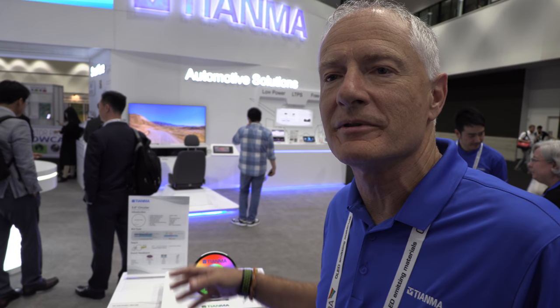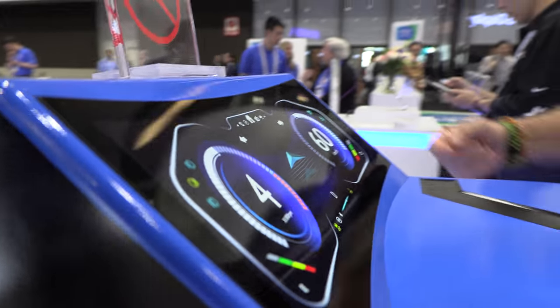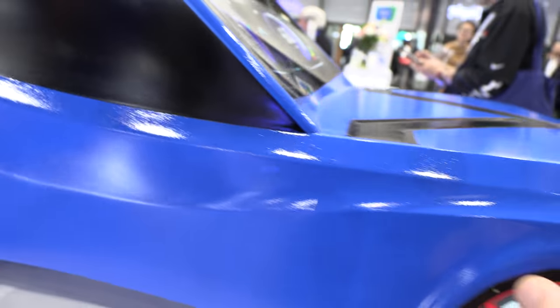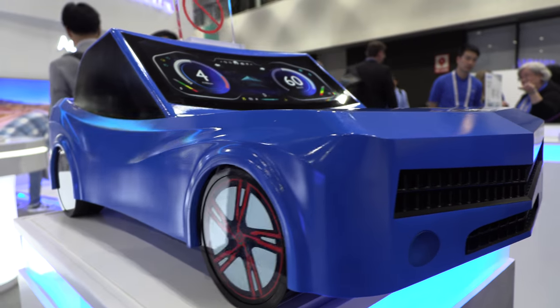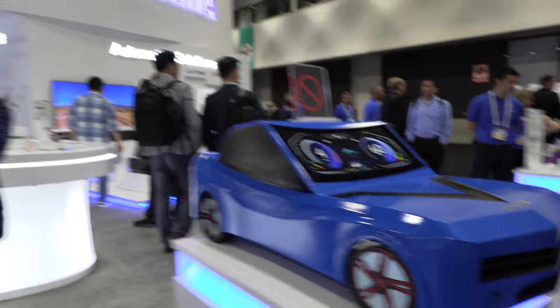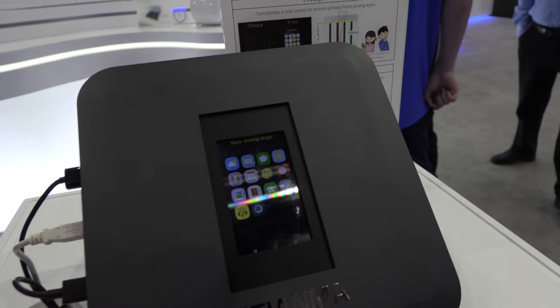You can get this curved display, and right below there you can see the wheels themselves are full circular displays. So you can do all kinds of shapes beyond this.